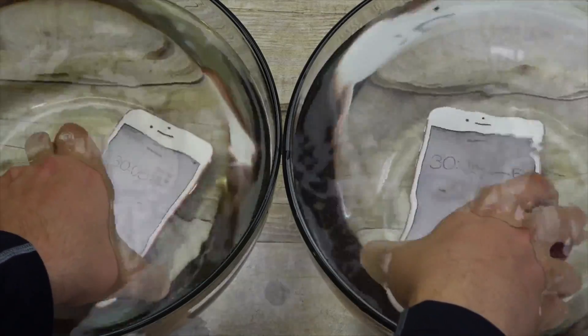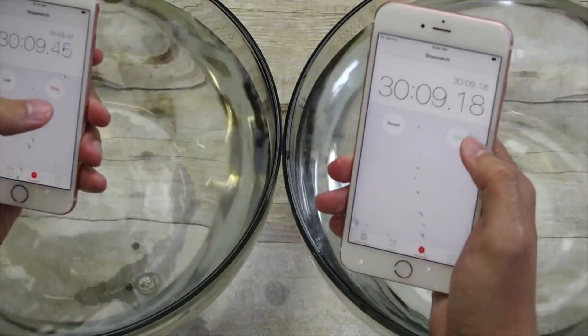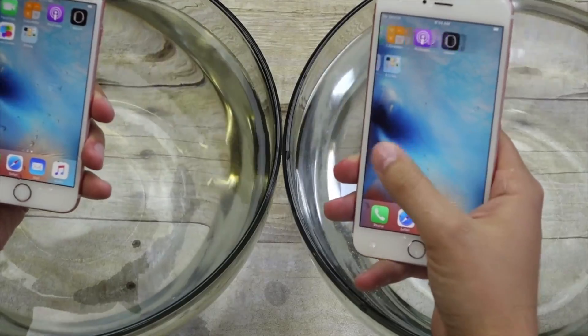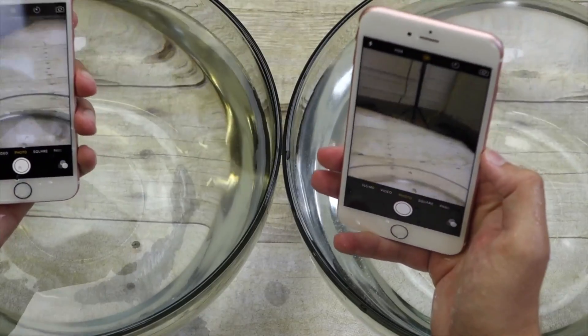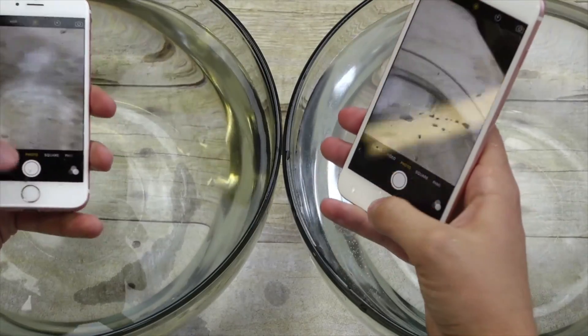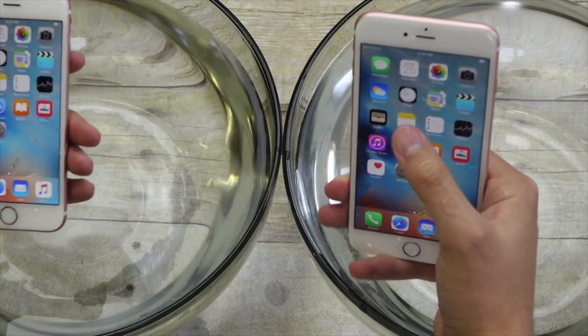Let's do a quick functionality test real quick. Both phones still seem to work. Check the cameras — cameras still look pretty darn good. Alright, back in the water then.